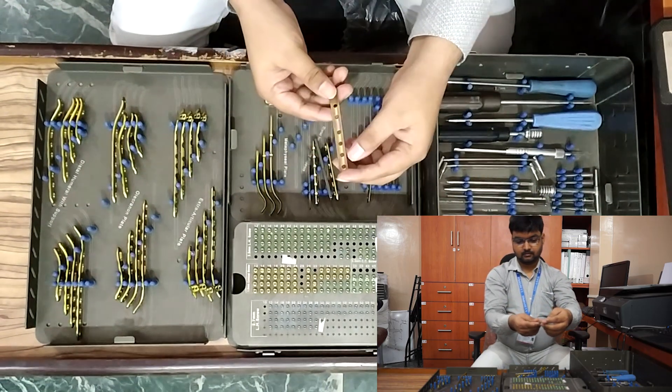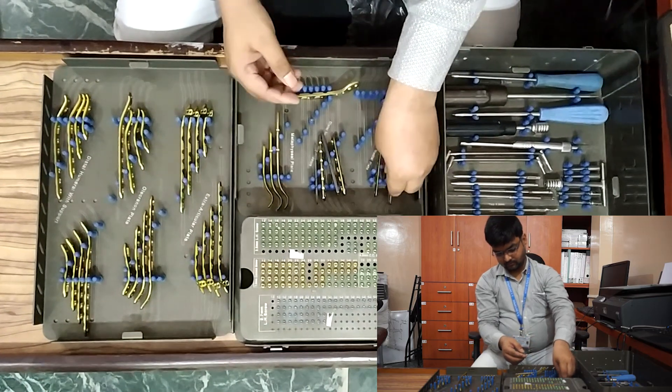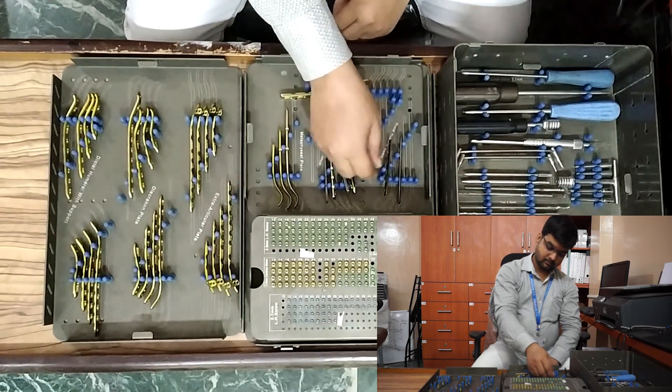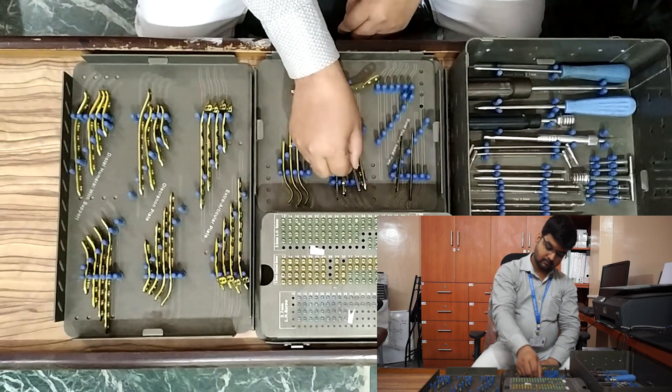Now, recon plate, small DCP, and one-third tubular plates — these are universal straight plates. They do not come with a right side or left side.